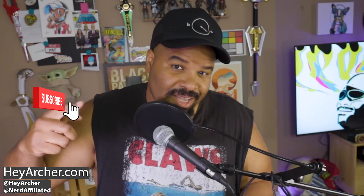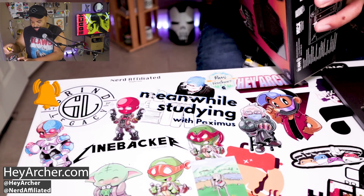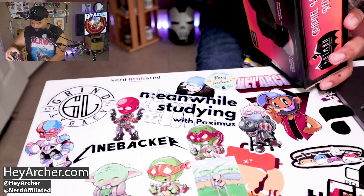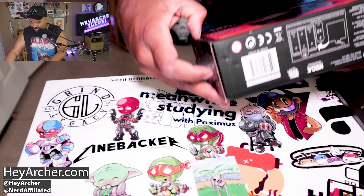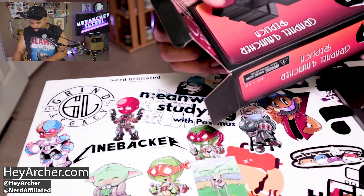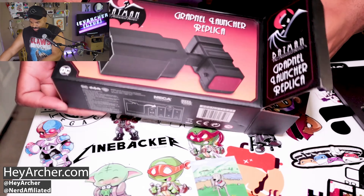I am super pumped for this. I went on — I talk about this in more detail over at my other channel, Nerd Affiliated, so if you've not done so, head over there and subscribe. Nerd Affiliated is my vlog channel where I do a lot of toy hunting, and that's where I picked this one up. I saw this in the wild, I saw it in other people's hunt videos, and I was like, this needs to happen. And sure enough, we found ourselves this glorious, glorious grapple launcher.